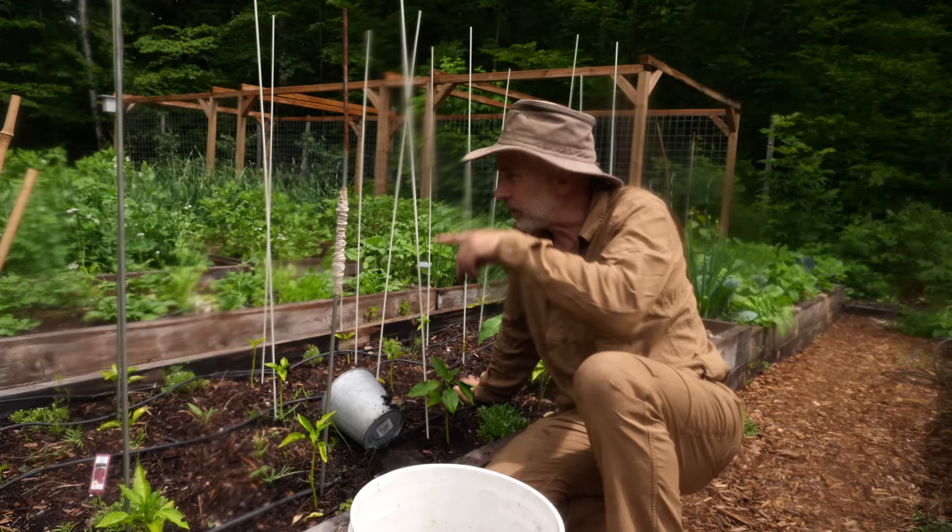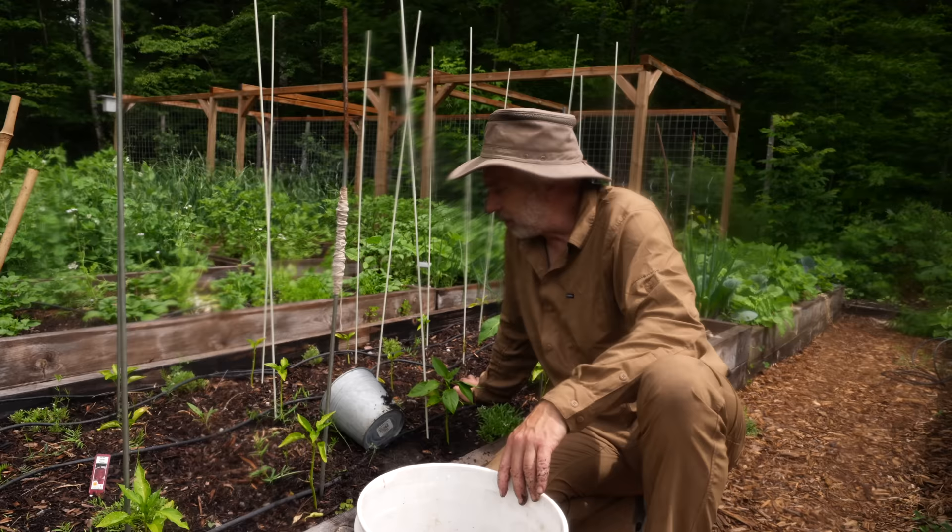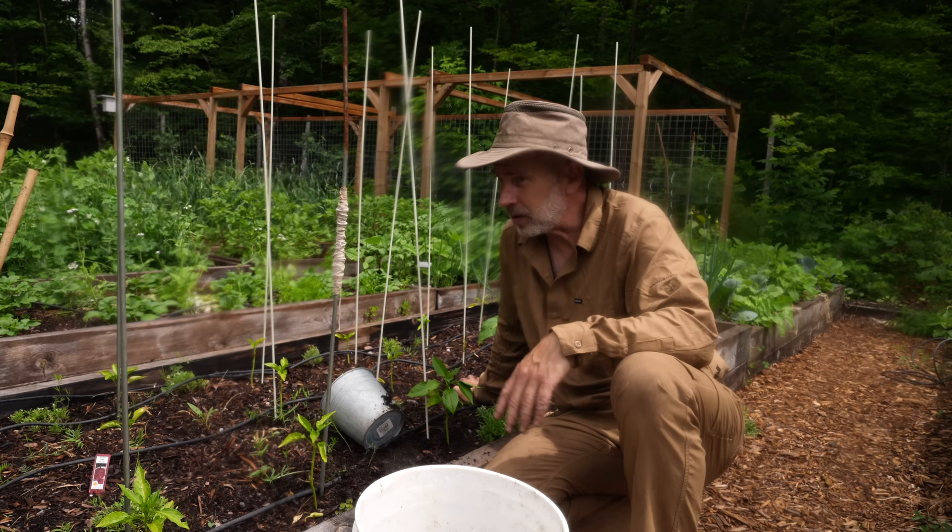There's a bed over there that has no wood chips on top — it's still just bare soil — and those plants are probably twice the size and more green, less yellow. So I'm not going to dig them up. I think I can get them to grow still. We're getting enough heat and now some rain, so I think the peppers and tomatoes will start taking off.